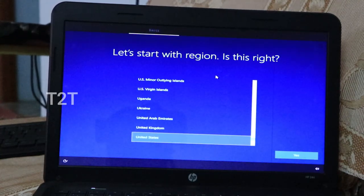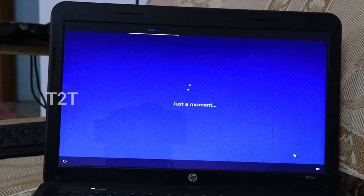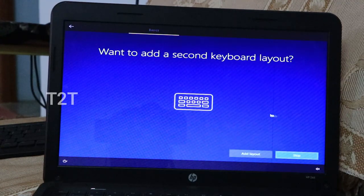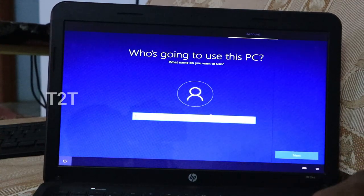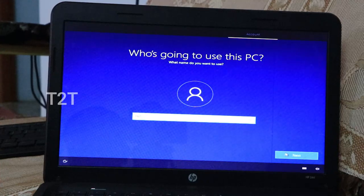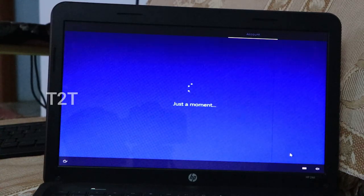We will choose India as the region. This is the keyboard layout screen — we will choose the next screen or skip the keyboard layout. We will set the PC name; you can use any name. Enter a password and type Next.